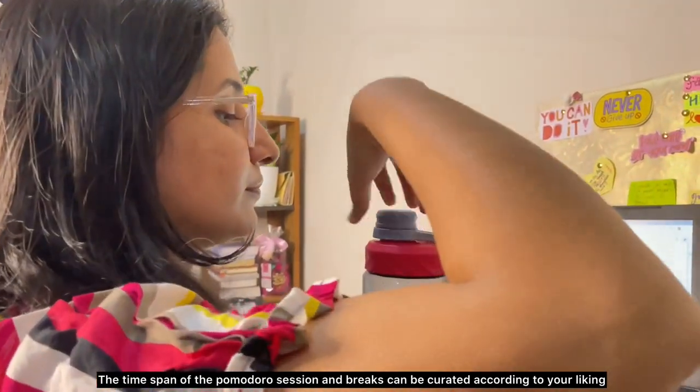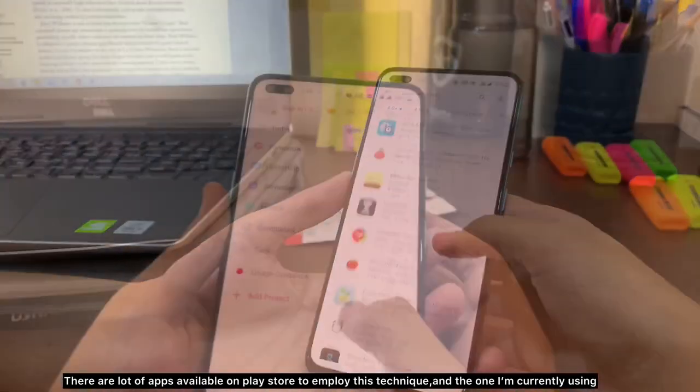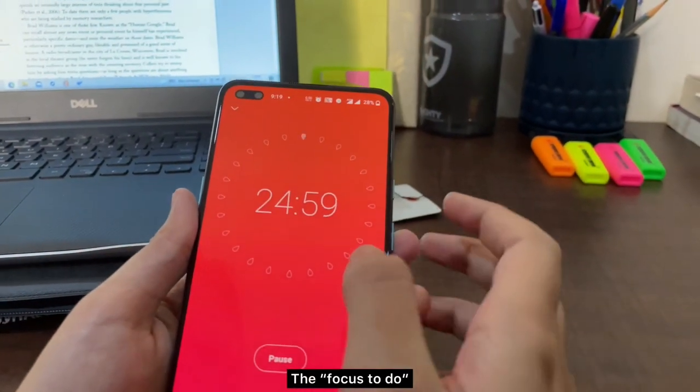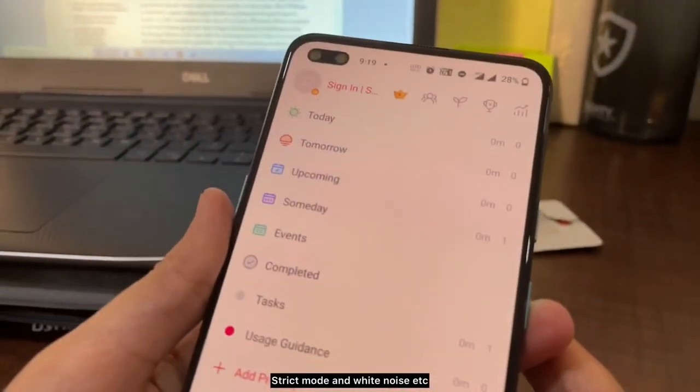The time span of the Pomodoro session and breaks can be customized according to your liking. There are a lot of apps available on the Play Store to employ this technique. The one I'm currently using is called Focus To-Do, which has other features as well, such as a to-do list, a strict mode, and white noise.